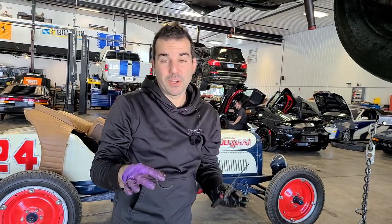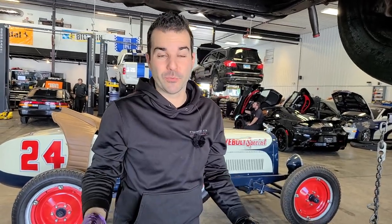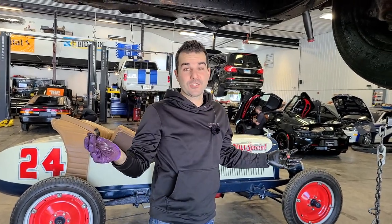Whenever I say that a bearing is not too bad, I mean under these conditions, okay? They shouldn't look anything like this if you're doing a normal engine rebuild or if you're just inspecting your bearing. So this is bad — but it's good because I think it'll still run.